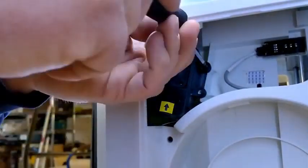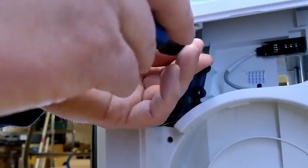With all of our hardware, let's make sure that when we take it out, we store it safely off to the side so we don't lose any of it.